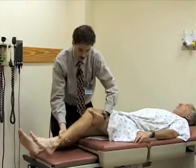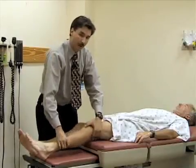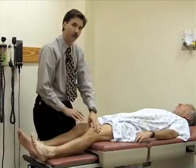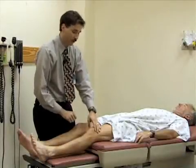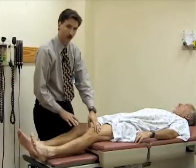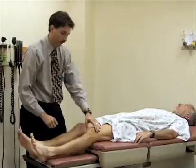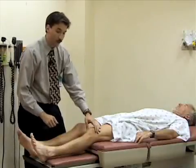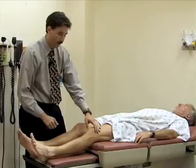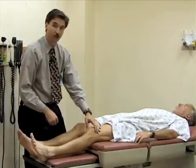You'll be looking for pain or any sort of laxity in the joint. It's always important to compare the injured joint to the normal joint. You should typically start the exam with the uninjured joint so you have a sense of the normal range of motion before you move to the injured joint. Now I'm going to do some tests that assess for injuries to the cruciate ligaments.